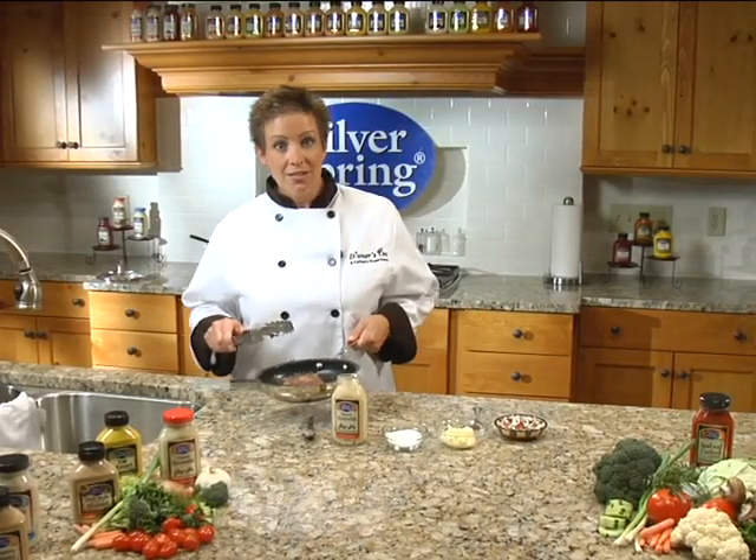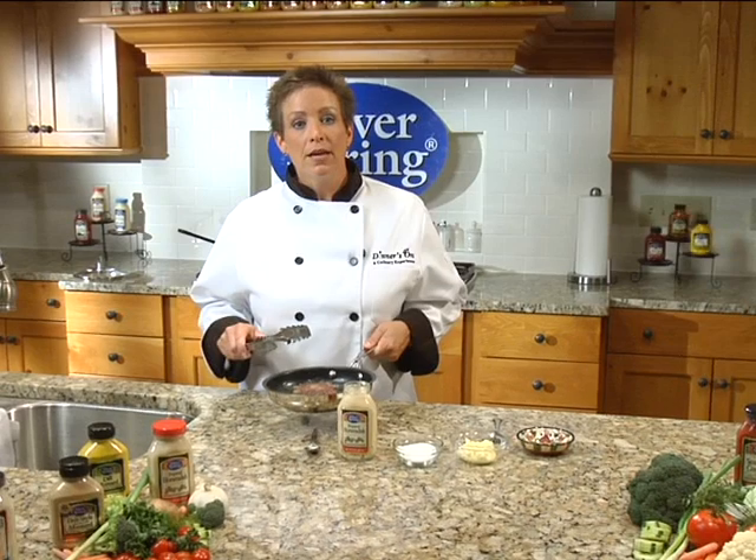Our steak is beautifully seared and now we will take it to the oven at a temperature of 400 and roast for 5 to 7 minutes.